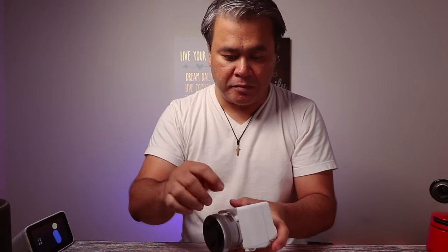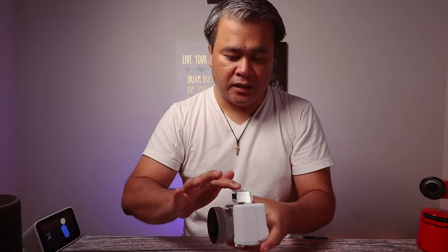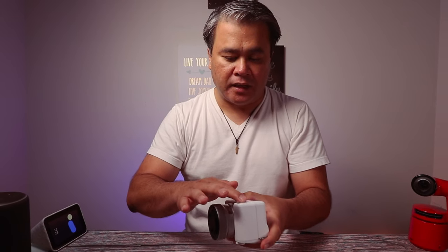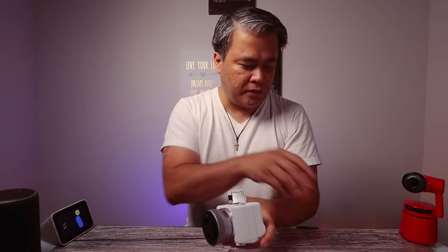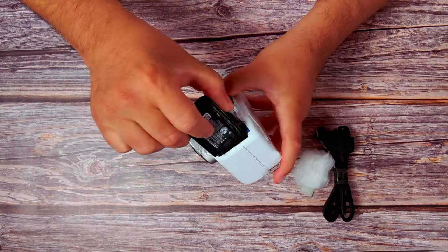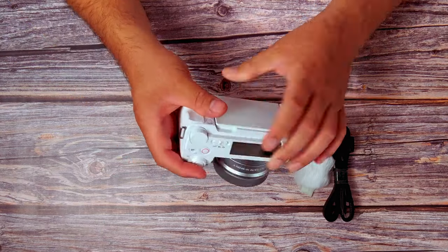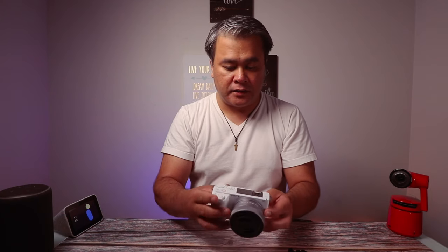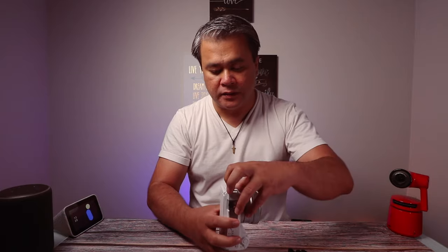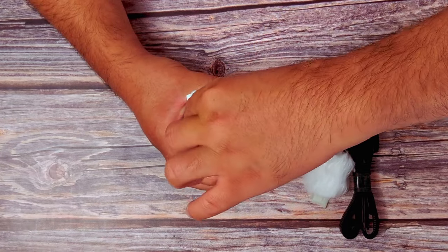So let's try and put the battery in. It doesn't lock right away — the Canon does, boop, lock. This one I think you have to lock it yourself. I'm going to push it in. There you go. And this is the SD card slot there.